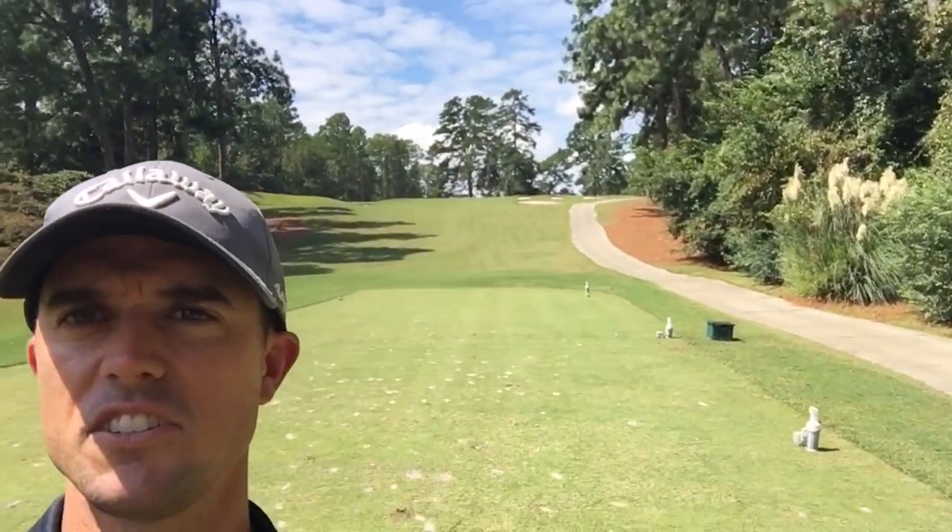Hole number four, Aiken Golf Club — gonna try to make a hole in one. It's about 120, playing about 130 up the hill as you can see. I'm gonna hit a 50 degree and hit it pretty full. Try to play it off the backstop, spin it in the hole. So that's the plan. We're gonna see if I can do it or not.